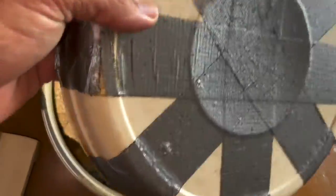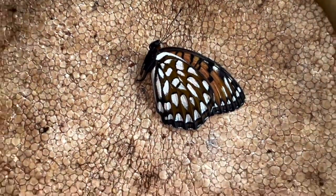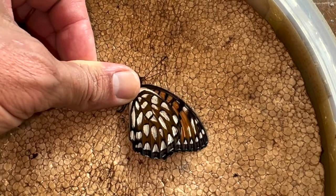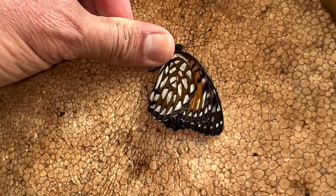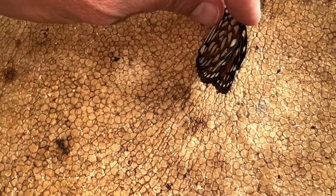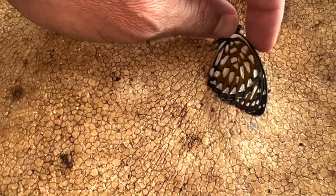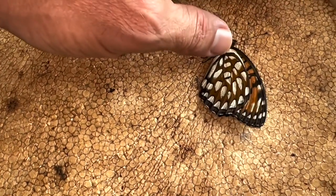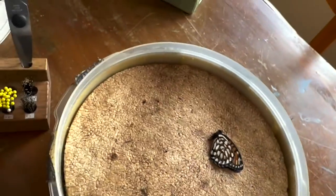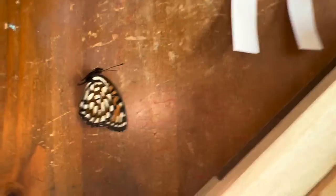Let's open up the container and see how our specimen looks — it looks good. We're looking for the wings to be pliable. This specimen was very dry when it came in the mail and the wings were very stiff — you couldn't move them without breaking. Once they're dry, the butterflies are a little stiff, so we have a little trick on how to loosen up these wings. We're going to handle our butterfly with a pair of forceps and take it out of the rehydration chamber.